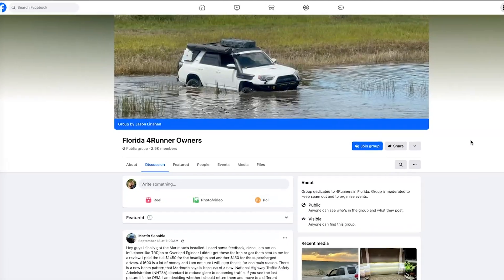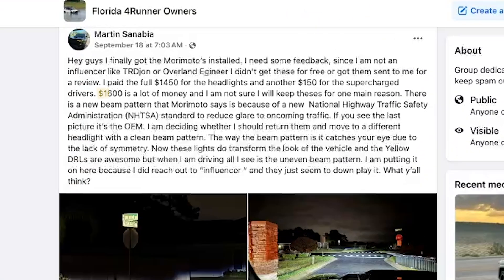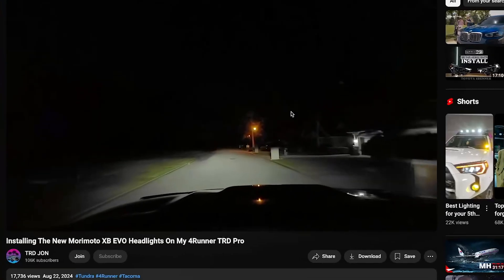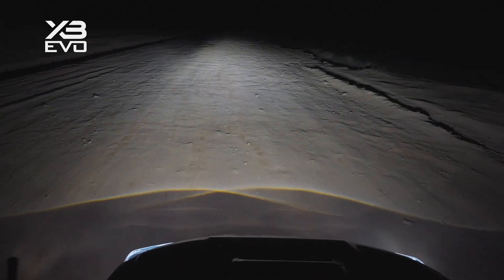The light output from aftermarket lights has changed and I don't know if the market is quite ready for it yet. Judging by the comments from all the people that purchased the Morimoto XB Evo headlights, some people call that light output a dip and it's not very good. Why do I have this dip in my light output? You should expect a very good light output getting emitted.